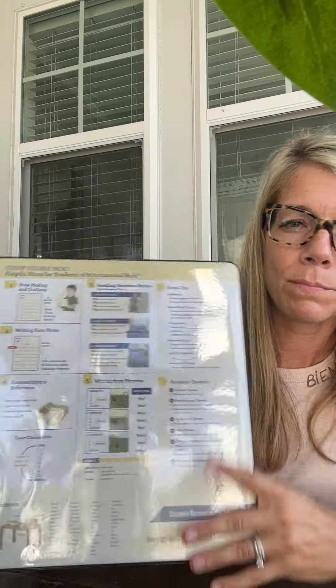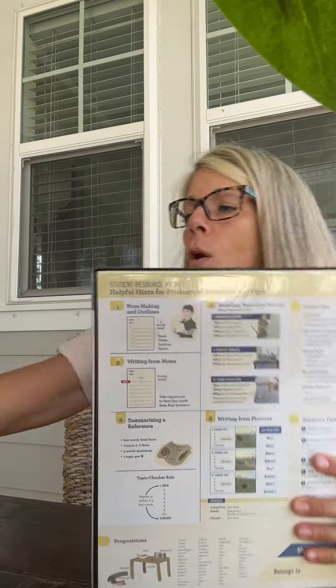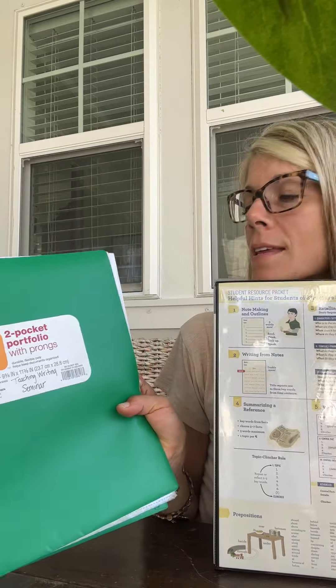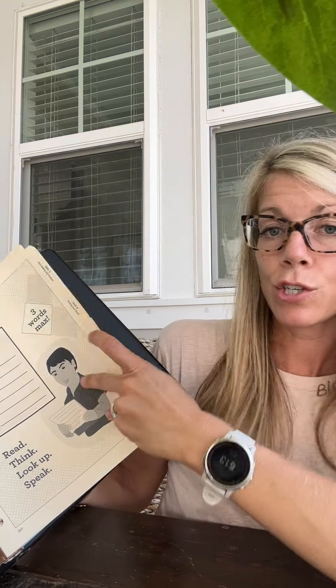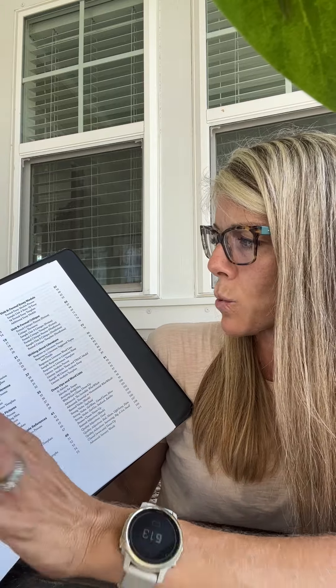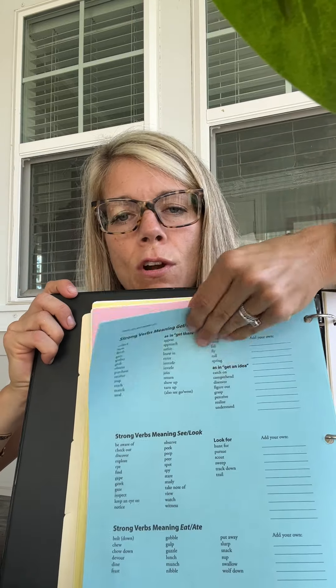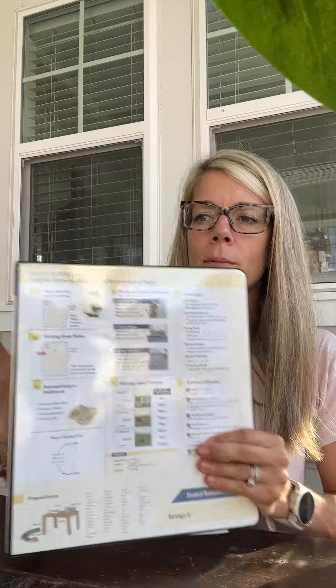Your student resource packet — people call it SRP — is very helpful for when your student writes their papers. You can purchase it or you can print it and just put it in one of these binders. Inside it has each unit, as we've talked about. I think it's $20, and it has all the tips for you. My favorites are in the back — the blue pages. It has strong verbs, adjectives, adverbs — all these helpful things that we'll go over for your dress-ups for the writing portion of our seminar in the afternoon. You can print it yourself and put it in sheet protectors for your student.